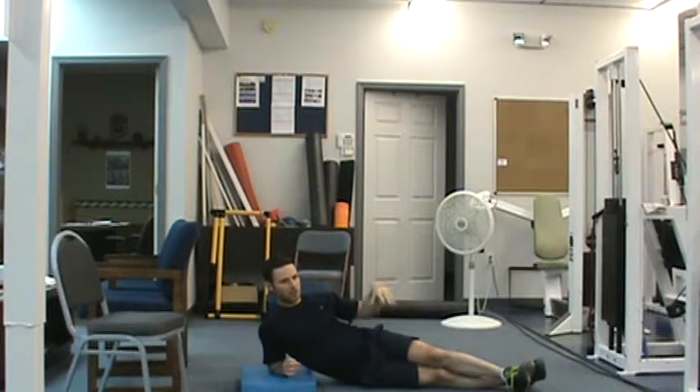I'm counting to two in each position there. And really with this, we want to be able to maintain statically in that position for 30 seconds.